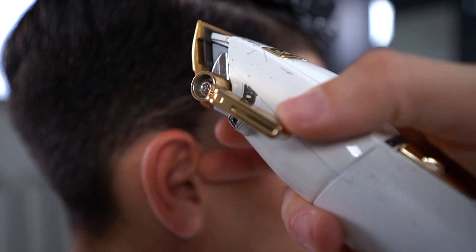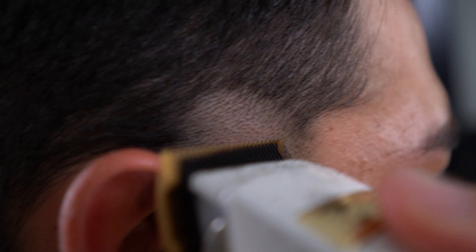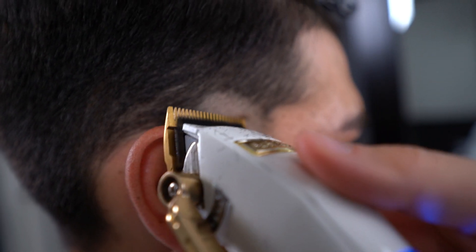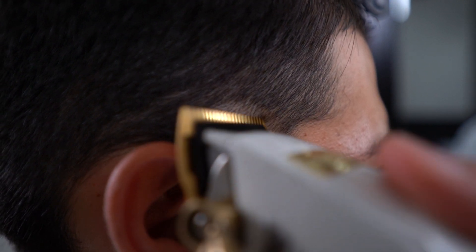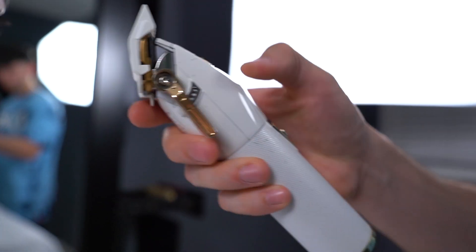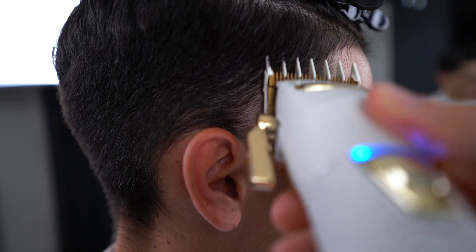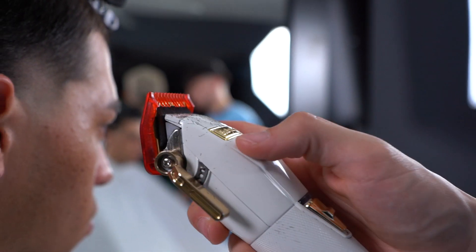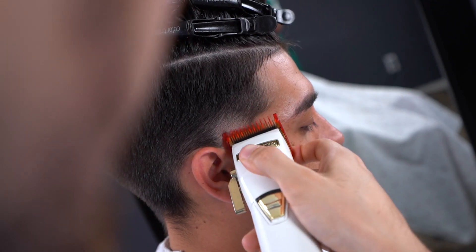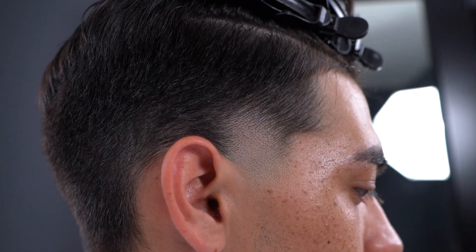Remember that as you go up on the fade you will want to open up the lever. Now using a one and a half, you will want to go up a full inch. Right underneath that guideline you will want to go with your one open and then hit it right under using a half inch guideline. Remember to hit it as many times as you need to in order to get that blurry effect.